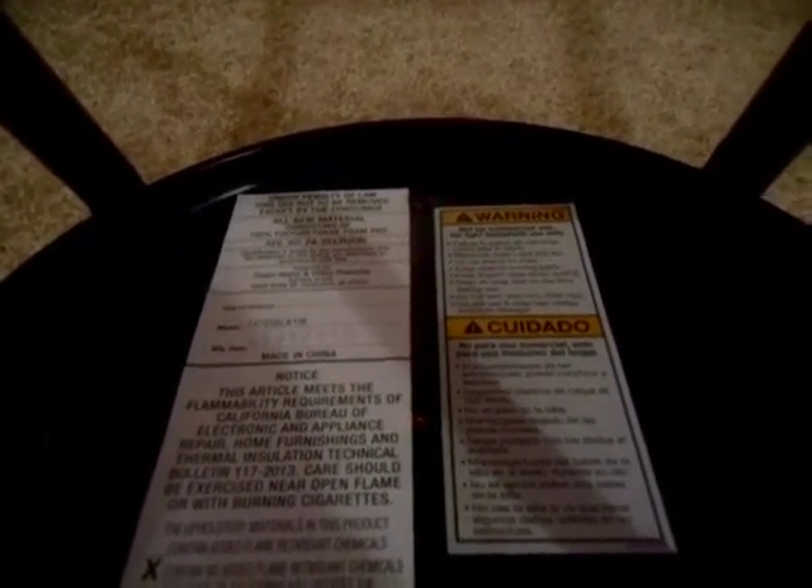It says: Failure to follow all warnings could lead to injury. Maximum safe load 200 pounds. Do not stand on chair. Keep clear of moving parts. Keep fingers clear when folding. Keep all chair feet on the floor during use — do not lean onto two legs. Do not use if chair has visible signs of damage.